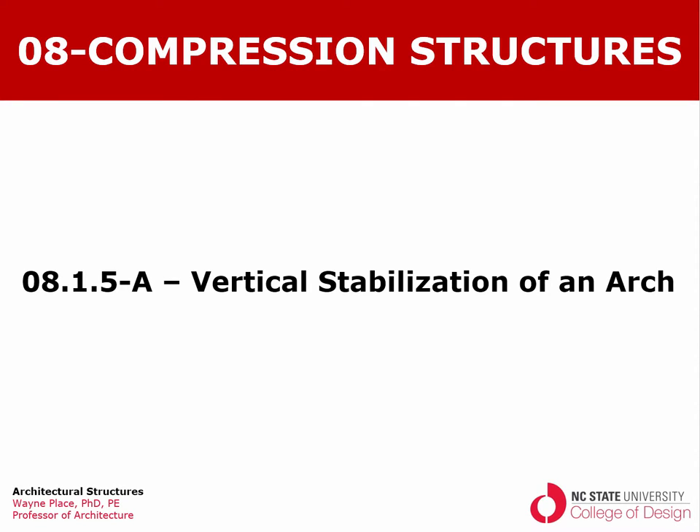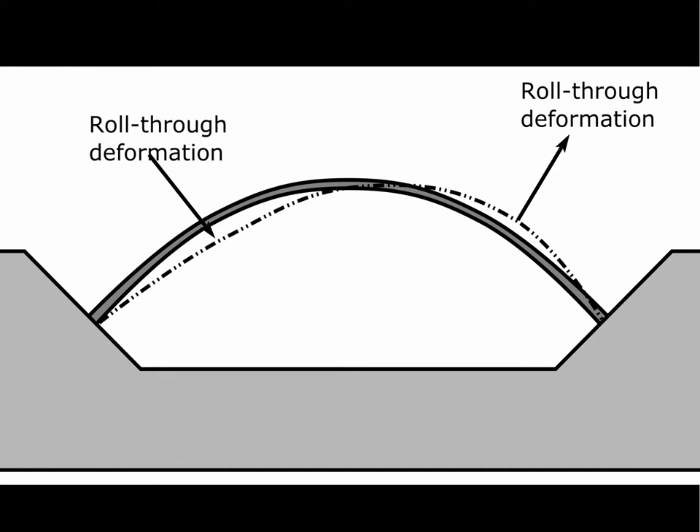Welcome to our video on the vertical stabilization of an arch. Arches can fail through a process called roll-through buckling, wherein one side of the arch moves downward and inward, producing this kind of deformation, and the other half moves upward and outward. Roll-through buckling occurs within or parallel to the plane of the arch, in contrast to lateral buckling, which we discussed previously, which occurs perpendicular to the plane of the arch.